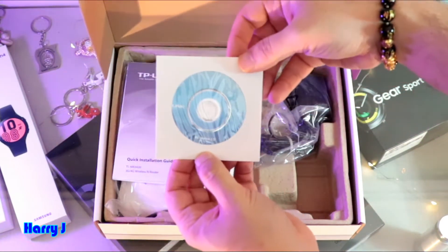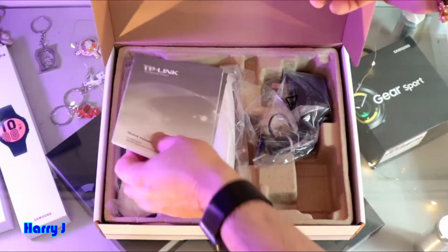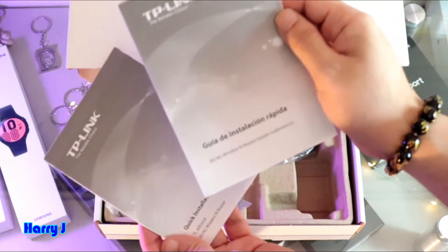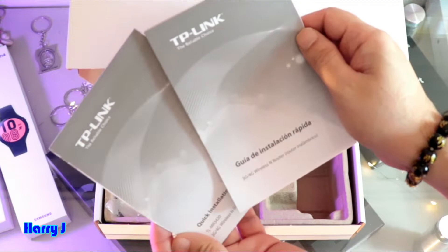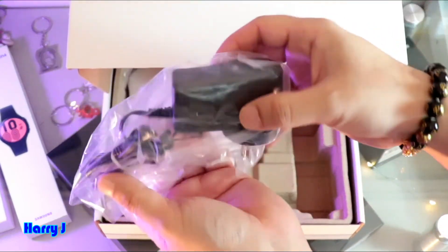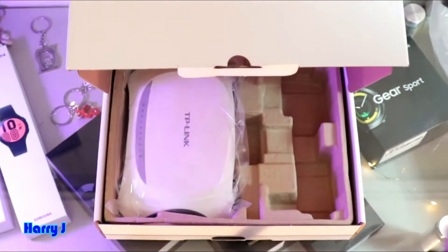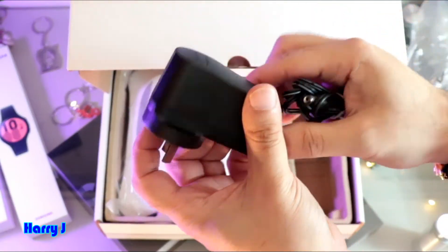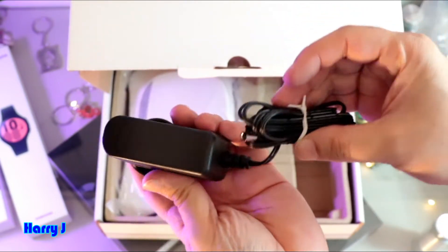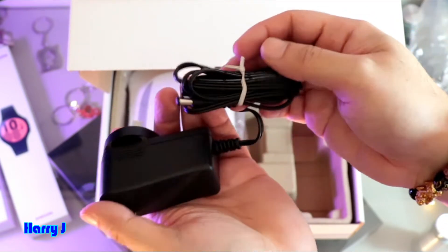Here we go — what do we have in this? We have one CD for installation, which is lovely. After that we have a quick guide — installation guides in both Spanish and English, so you can choose your language. After that we have the adapter. Let me open this one: it's a typical TP-Link adapter, 12 volt. It's a little bit heavy, and the jack — nothing fancy.